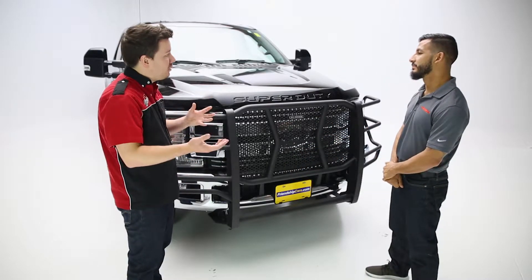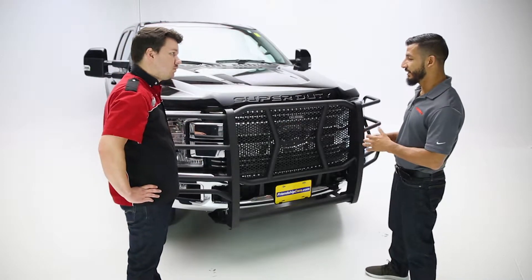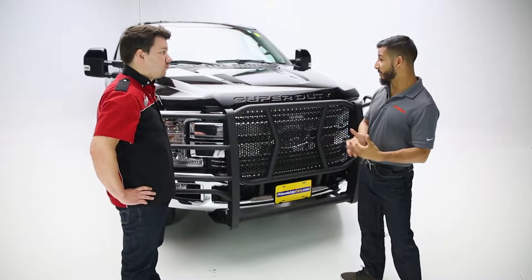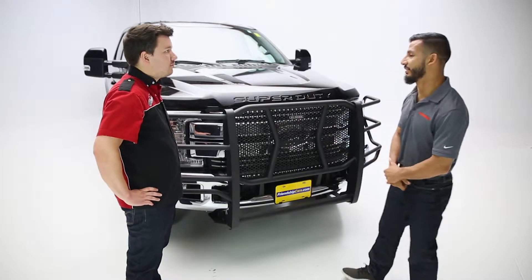This being the HD — or heavy-duty — I'm assuming this is steel, all-steel construction, is that right? That's correct. This is all-steel welded for extreme HD use, whether they need to push a vehicle off the side of the road or anything like that — this is going to give them the best protection possible.